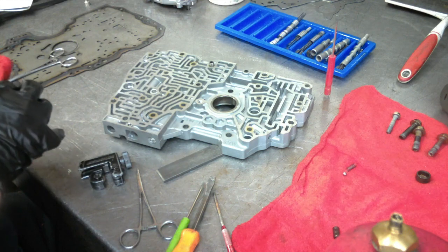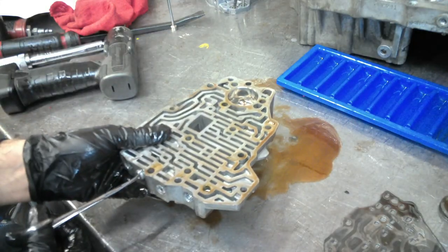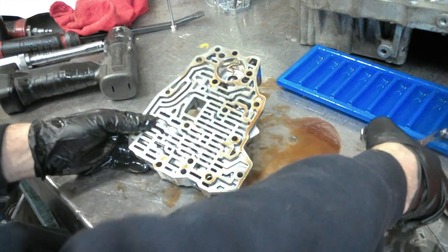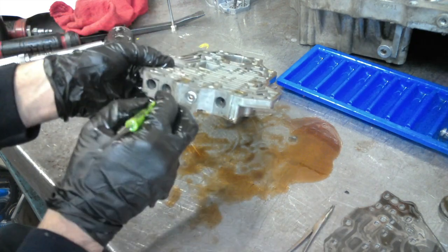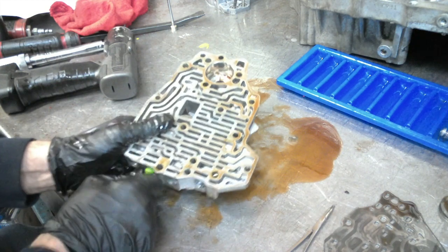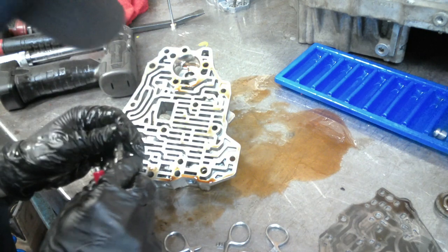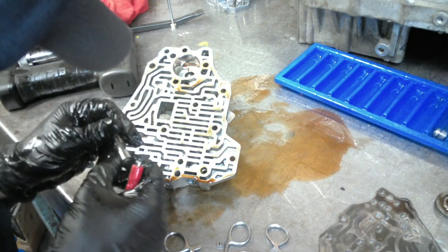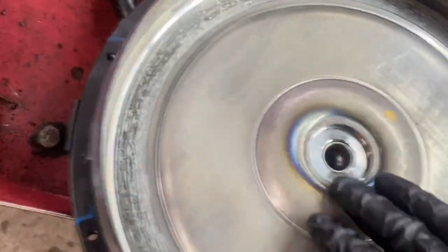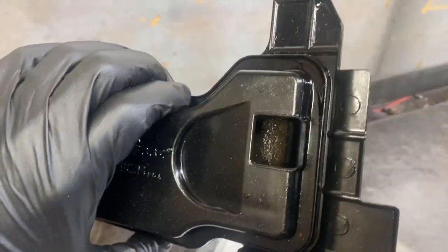Remember those CPC valves I told you about earlier in the servo body that usually give you a problem? They were very stuck and gave us a huge problem on this. In fact, one time I built one of these Hondas and I ended up having to pull it back out about five or six times before I finally found this valve stuck. So I always make sure to check this valve — just a little tip if you're going to be rebuilding a Honda. So we had to do all this work because a torque converter failed, clogged up a filter, and had these valves a little stuck.